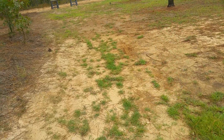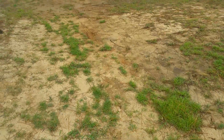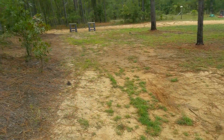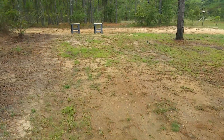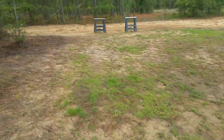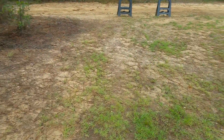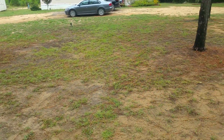I like zoysia better than centipede. If I kill some of the centipede in the back, I'll just replant with zoysia grass because I really like the look of it — it looks a lot like tall fescue where I'm from up in Wisconsin. But living down south now, fescue just does not make it through the summer here unless you water the crap out of it.